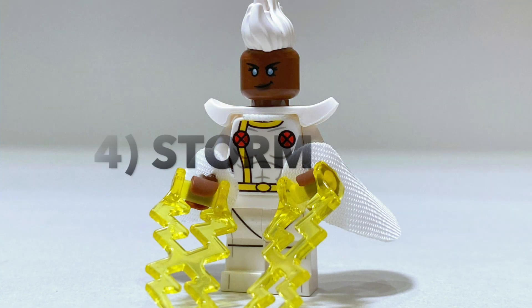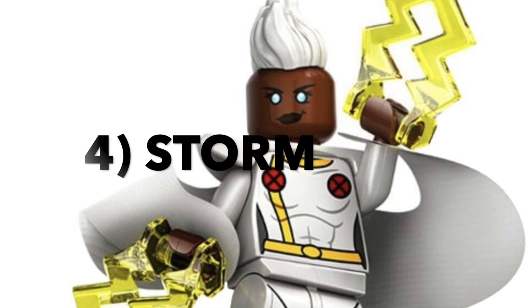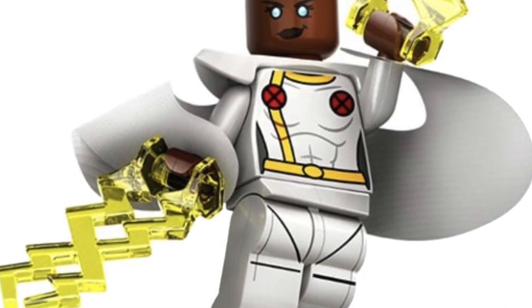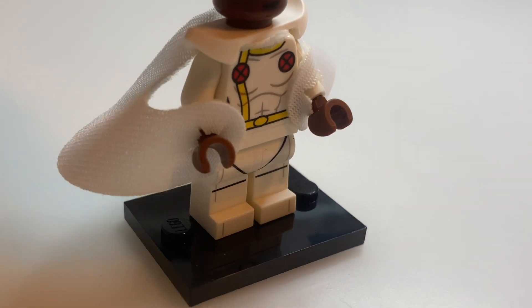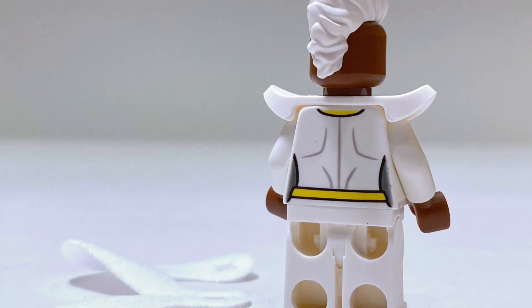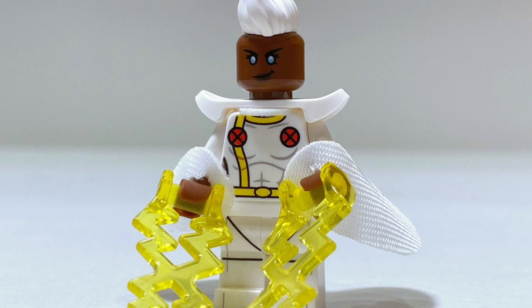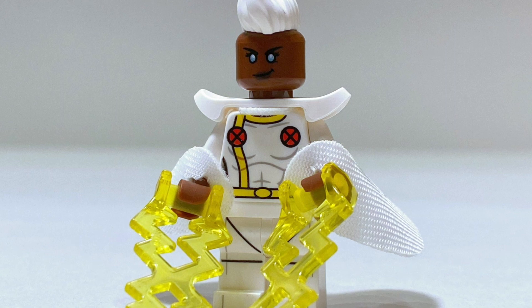Moving on to 4th place, we have another X-Men character — that being Storm. When this was first leaked I couldn't wait to get my hands on it, it just looks fantastic. The main feature is that really cool cape piece; it's really unique, bending right around the minifigure and fitting right into the arm piece, giving it a really comic book accurate look. The printing isn't much to rave about, but that hairpiece looks absolutely fantastic.